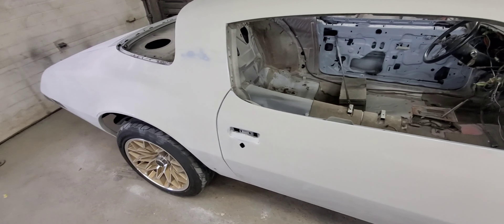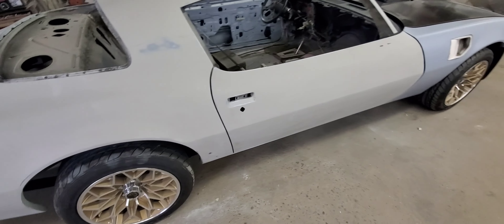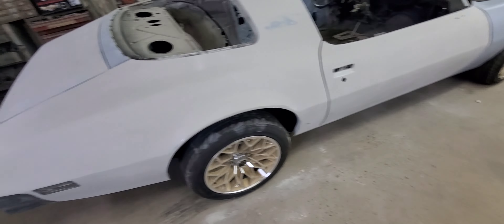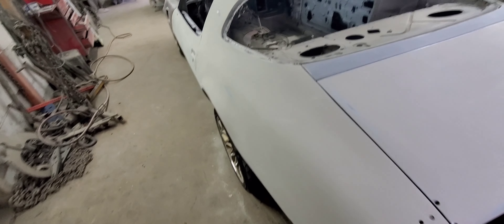Hello, everybody. Today is April 28th, 2024, Sunday morning. I've been up here since early this morning blocking the body on the 76 Trans Am here, our bandit project.